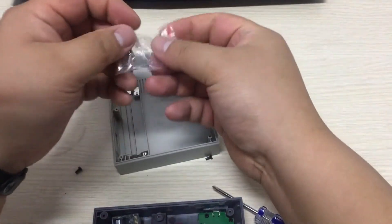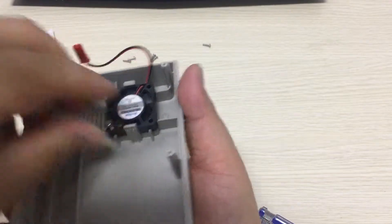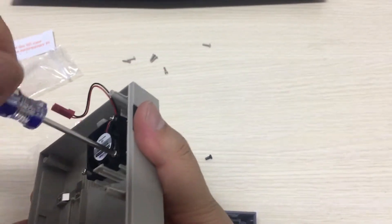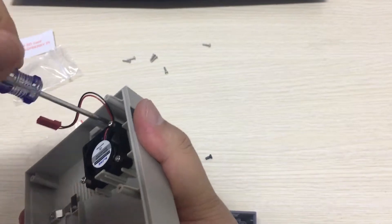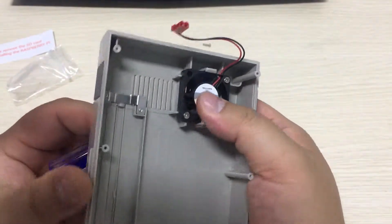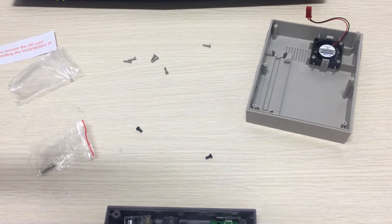Find three screws to fix your fan. The Pi fan will sit properly. The next step is to stick the heat sink to your Raspberry Pi.